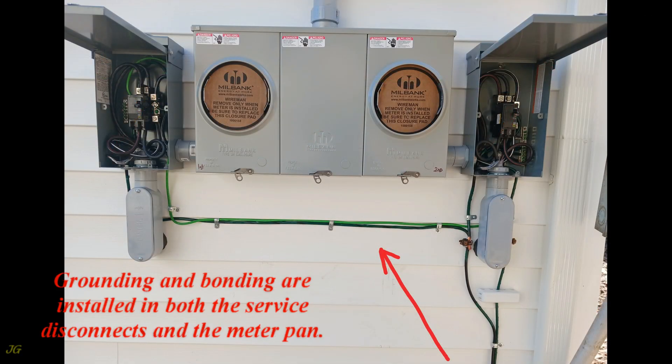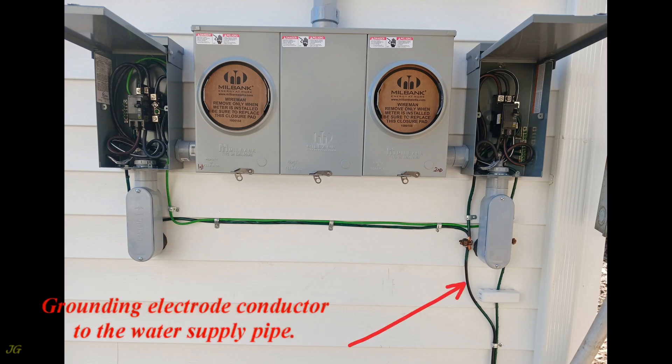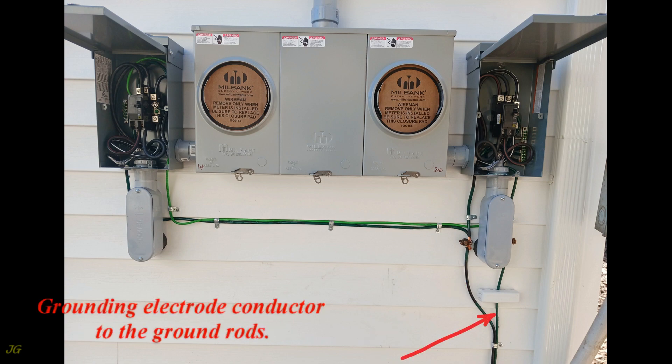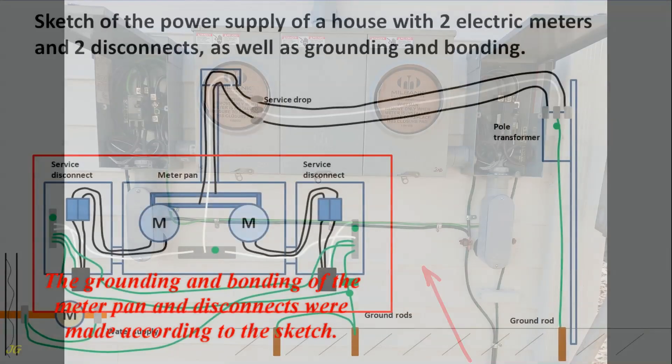Grounding and bonding are installed in both the service disconnects and the meter pan. The grounding electrode conductor runs to the water supply pipe and to the ground rods. The grounding and bonding of the meter pan and disconnects were made according to the sketch.